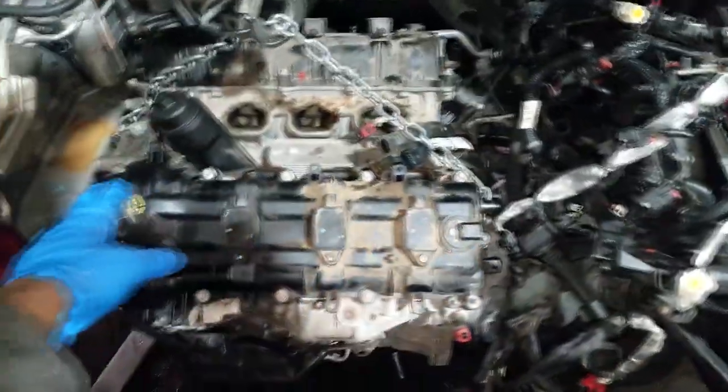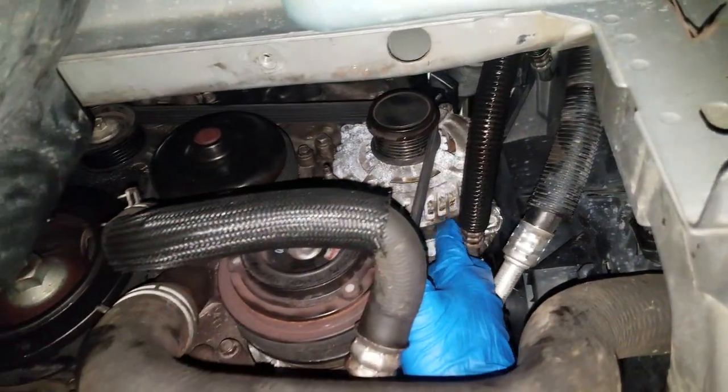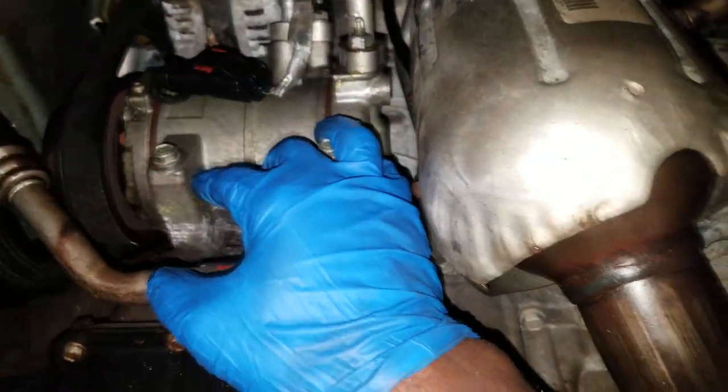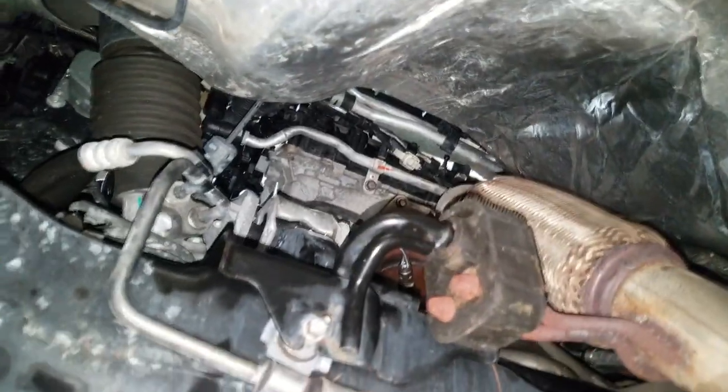All right guys, here we are — I got it in! This is a used engine. A couple things that concern me: you can see how that alternator looks — it looks like it's been submerged in water, and the compressor was likely submerged too. I don't know how each one of those is going to react to this new environment. I got all the exhaust on, everything's bolted up. I'm changing the oil now — I didn't like the way this oil looked coming out, but after all, this is a used engine. Whatever you do, anytime you replace an engine — used or new — go in with new oil.